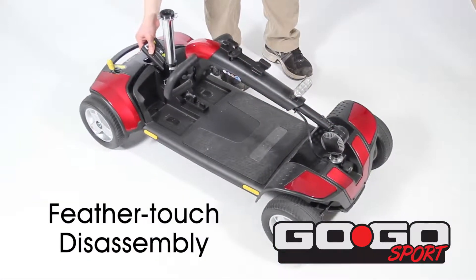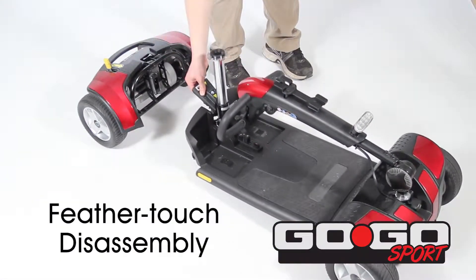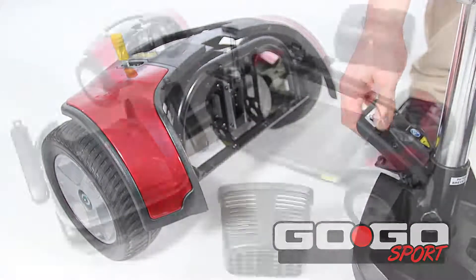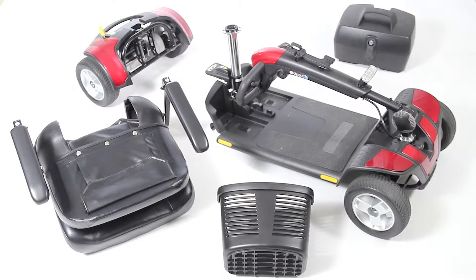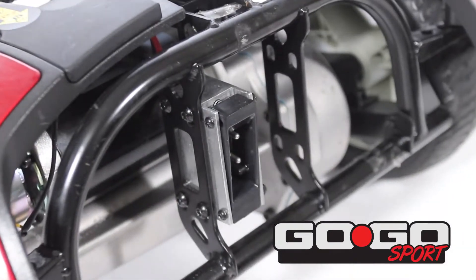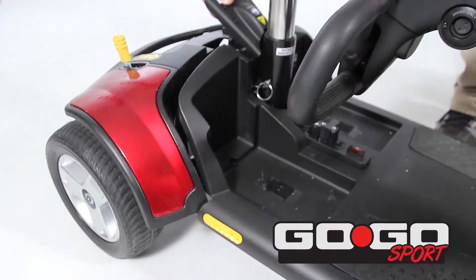Feather-touch disassembly permits simple frame separation with only one hand. An all-new frame design on the Go-Go Sport easily disassembles into five super-lightweight pieces for convenient transport and storage. An auto-connecting front-to-rear cable makes the Go-Go Sport easily transportable.